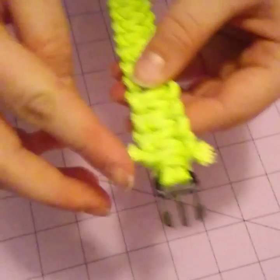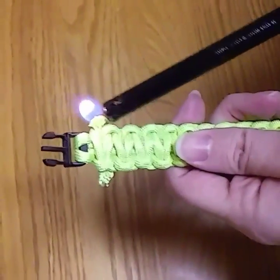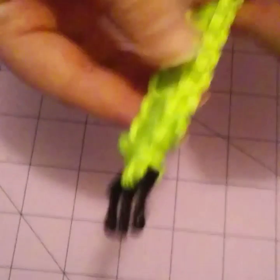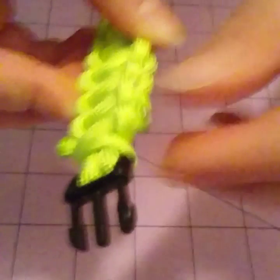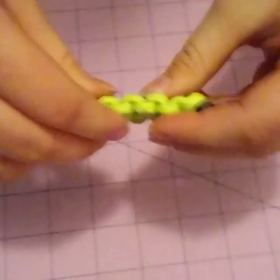Then you're going to light the ends of both of these so it doesn't unravel on you. Have a parent help — you can also do it on your own. Melt it until it's stuck and hard so it doesn't unravel. Then you can take it and bend it into place so it's rounded on top, so it fits the wrist.